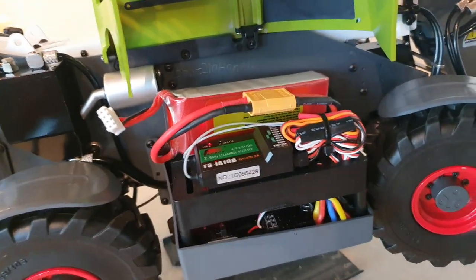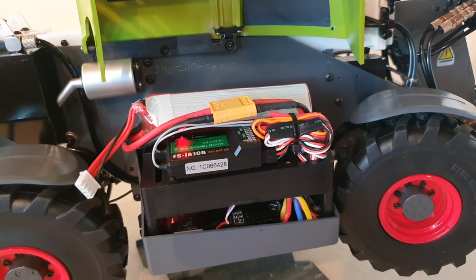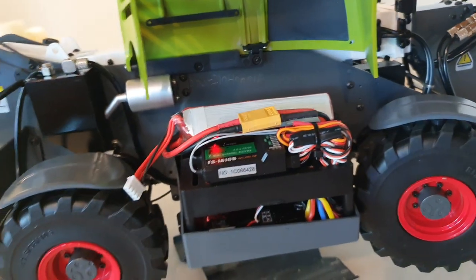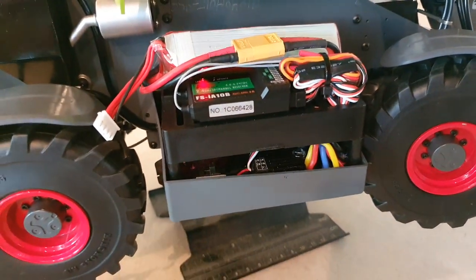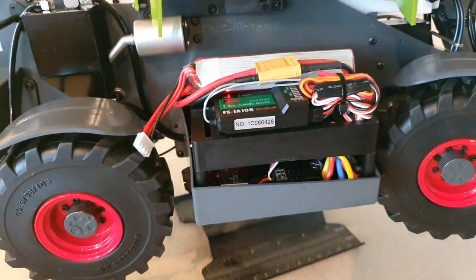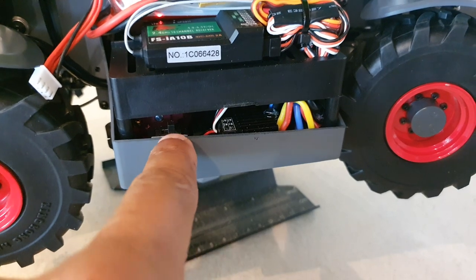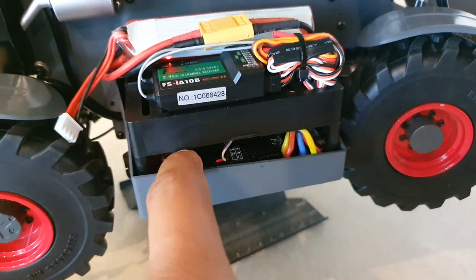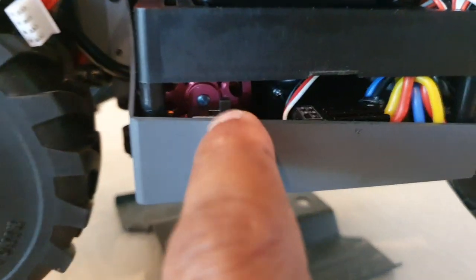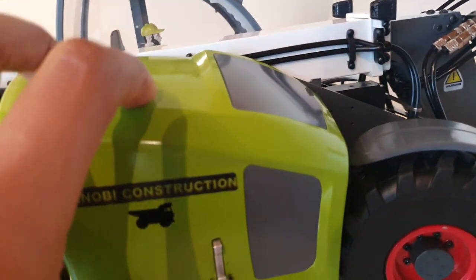It runs on a 3S LiPo battery. The manufacturer states that you should make sure it's a fully charged 3S LiPo, because a battery below normal voltage can confuse the receiver and mess up your settings. There's actually a switch underneath to turn it on and off — I only noticed that today. You can also see the ESCs that control the hydraulic pump motor in there. That's where the battery goes.